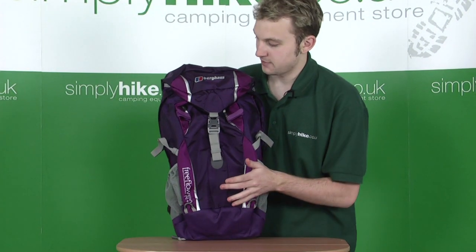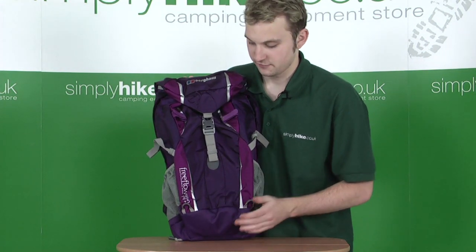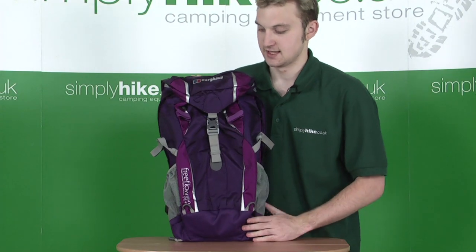A really excellent backpack from Berghaus — new technology on the back, rain cover in the bottom. A really fantastic hiking accessory.